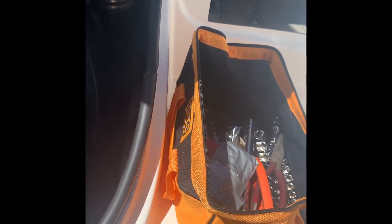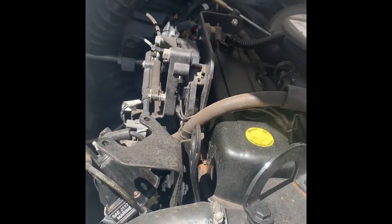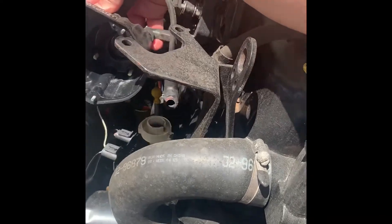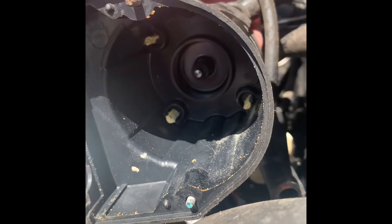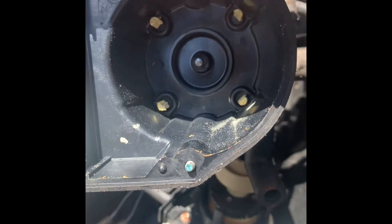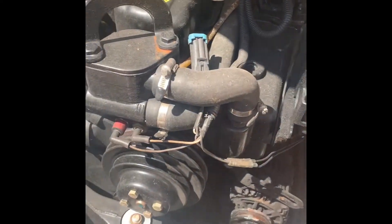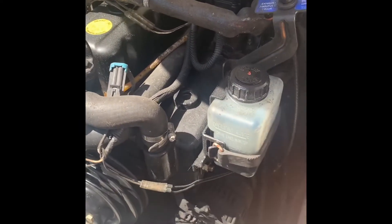I'm going to use my tool kit to do most of the work besides the spark plugs. It seems very easy to work on so far — everything's out in the open. Doing the initial inspection, it looks like the cap came off the Titanic. It did have a little bit of a surge at idle, so I'm very confident it's just the corrosion in the cap on all the terminals causing that.